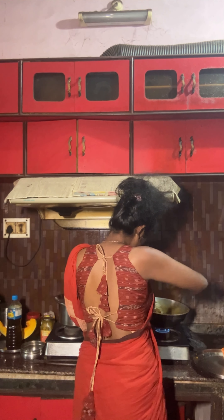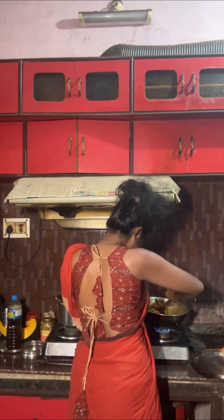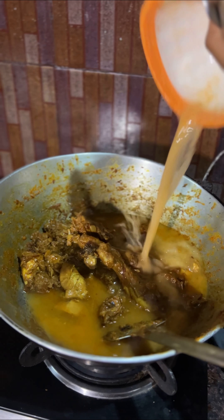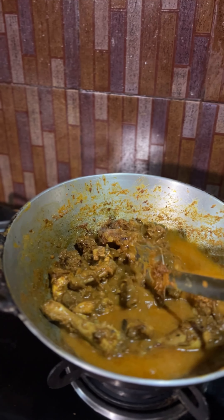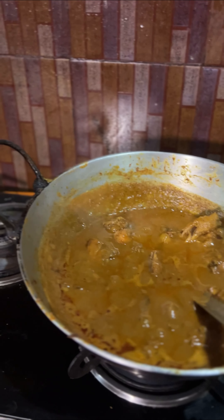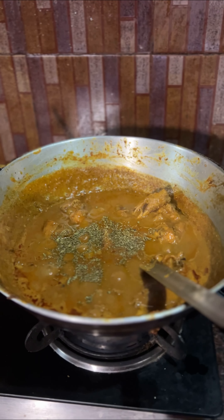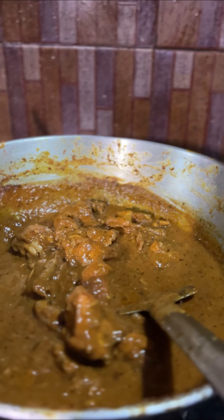Oh my god, nice chicken curry! It's hot — time to add some water and this amazing paste that we made. It's ready! Wow.